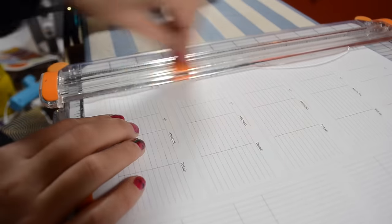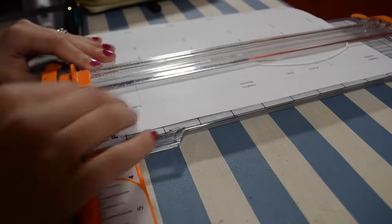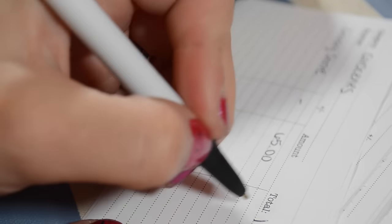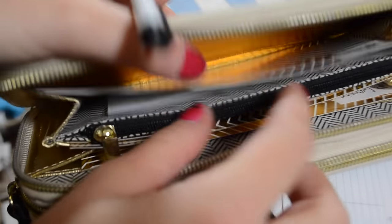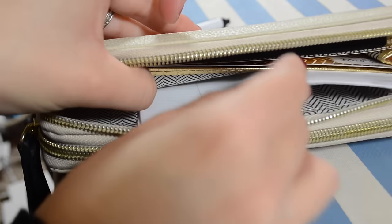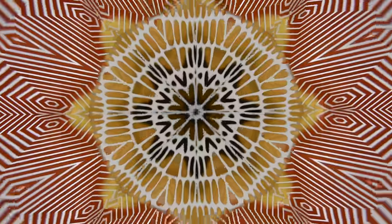That way you can separate your cash by what it is, and then you print out these little trackers that you're going to cut out, and keep a bunch in your wallet — because you might go through them faster in some categories and not so fast in others. Keep one in each individual section, keep your cash in there, zip it all up, and make sure you keep a pen in there so you don't forget to track it. It's that easy.